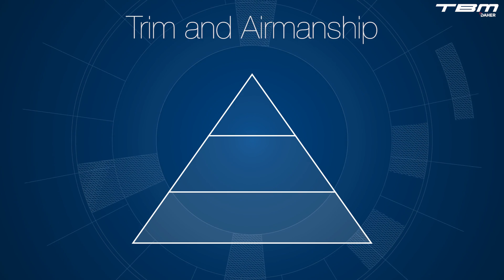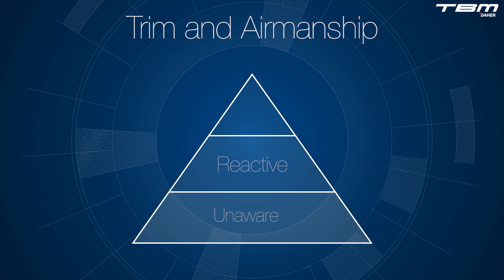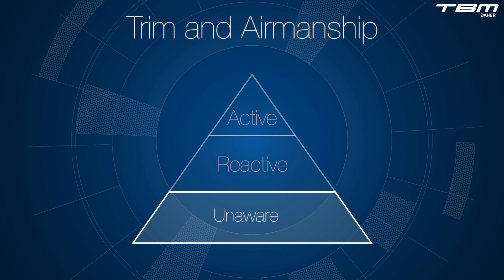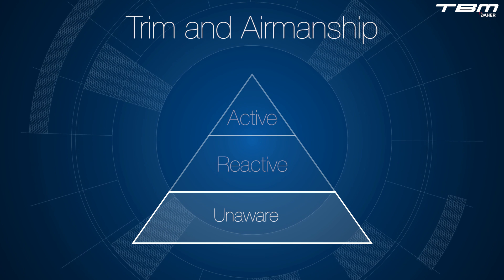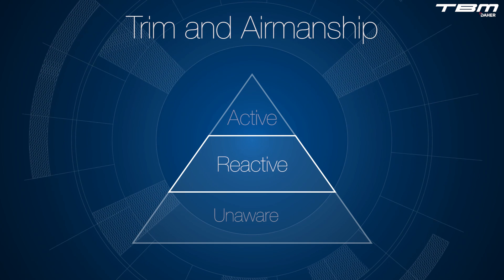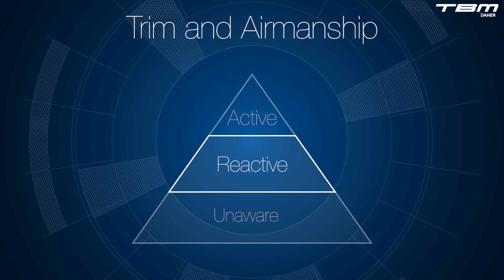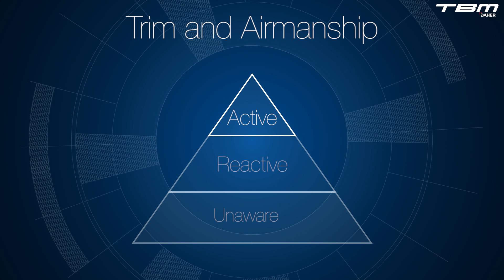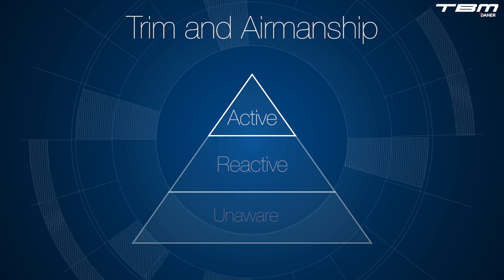With respect to trim and airmanship, there are three levels of awareness: unaware, reactive, and active. The unaware pilot allows an airplane to enter the next phase of flight without making or monitoring correct trim changes, allowing the airplane to enter uncoordinated flight. The reactive pilot will recognize that asymmetric flight exists and return the aircraft to the coordinated flight position. An active pilot, however, anticipates and makes the changes required to trim settings with each phase of flight. Coordinated flight is maintained throughout the maneuver.